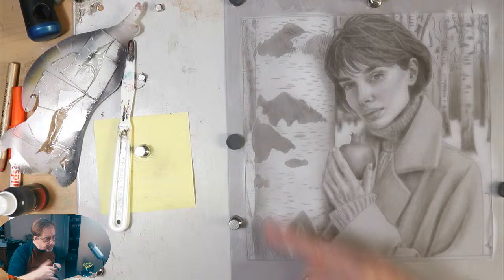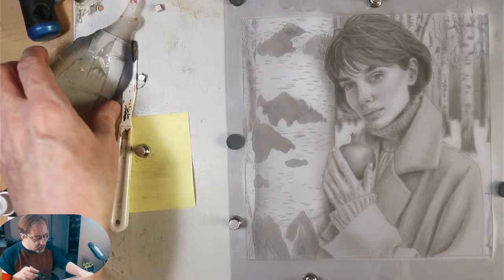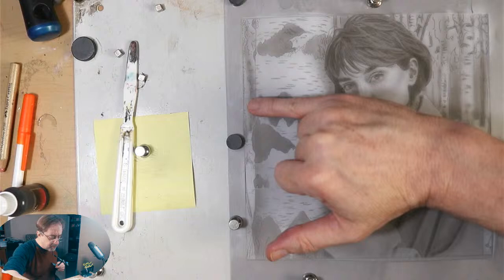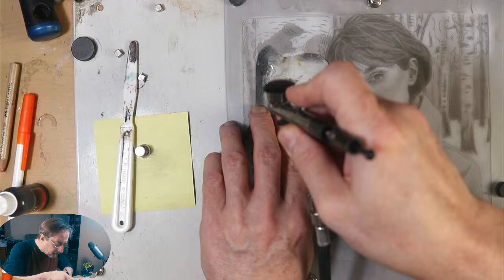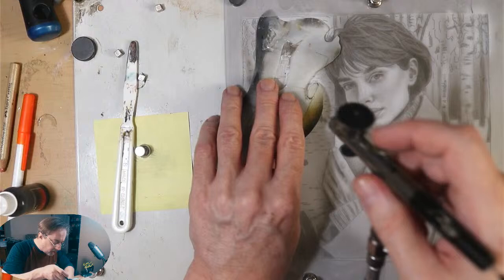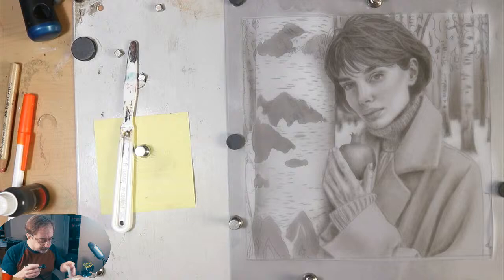I'm even darkening that tree a little more to make sure it comes forward. A lot of times the adjacent shape describes the shape more than the shape itself. I want to bring this part of the tree forward — I might darken the background a little bit more to get the shape of the tree. Cover up what you don't want to spray. See how the shape of that tree is coming forward now — sometimes I have to darken the tree itself, but sometimes all I have to do is darken the background or the adjacent shape.